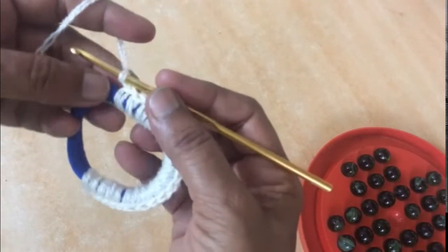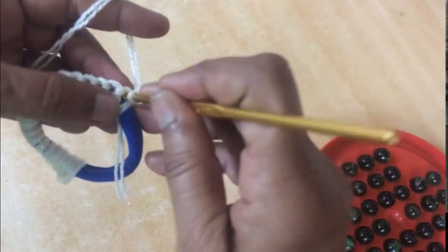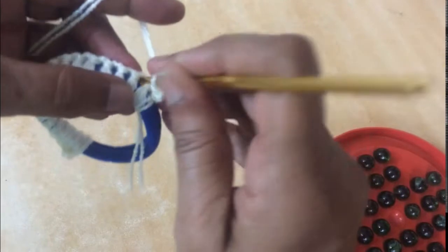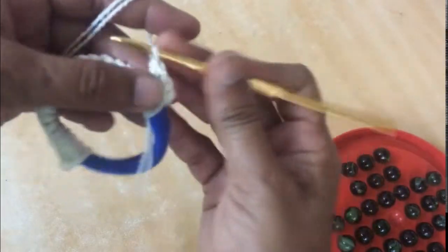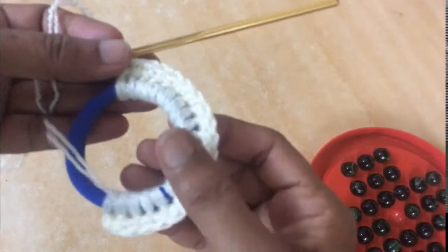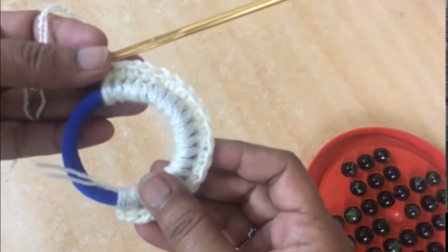Now I'll chain one and turn my work. To strengthen my work I'm going to do one line of single crochet all around — SC on SC. This is how it will look after the first line of SC.